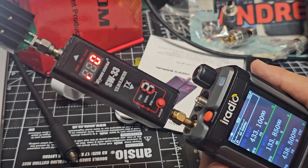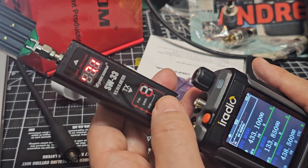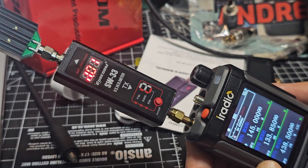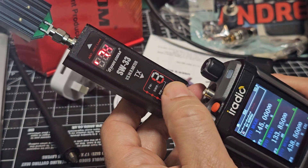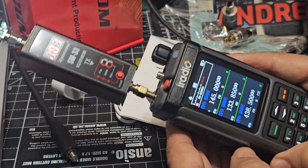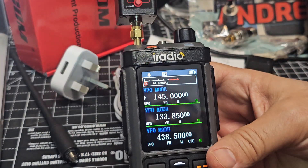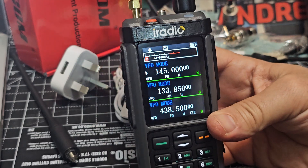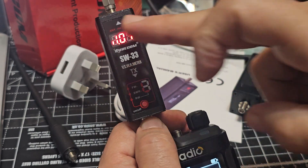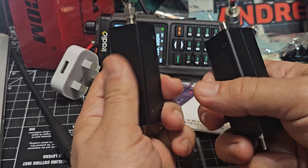Let's key up on the dummy load on 70cm - this time you have to press the button and cycle through, which is slightly different. Let's go to 145 again and cycle through. I think they're both very good - compared to using another SWR power checker the results are virtually the same. Which one do you prefer? The red ones are a lower price, about seven pounds lower.